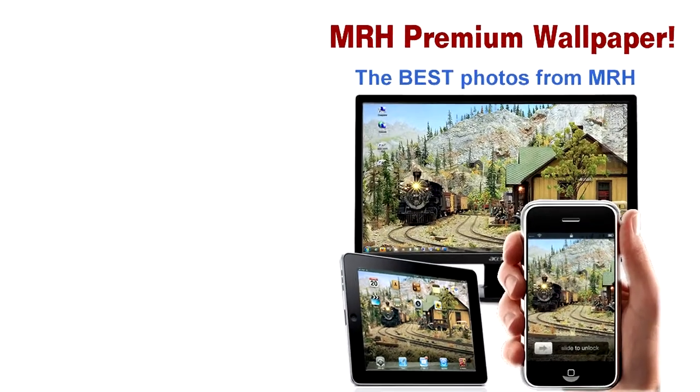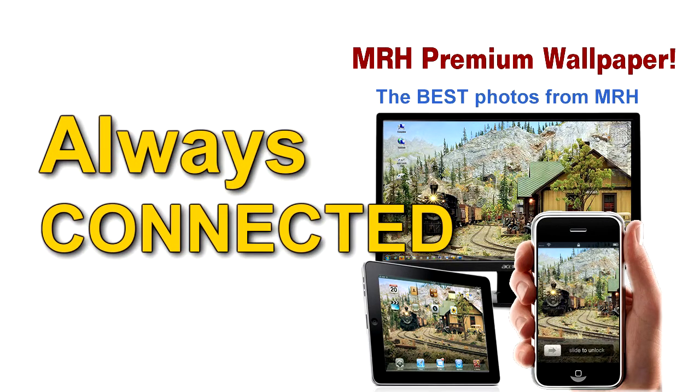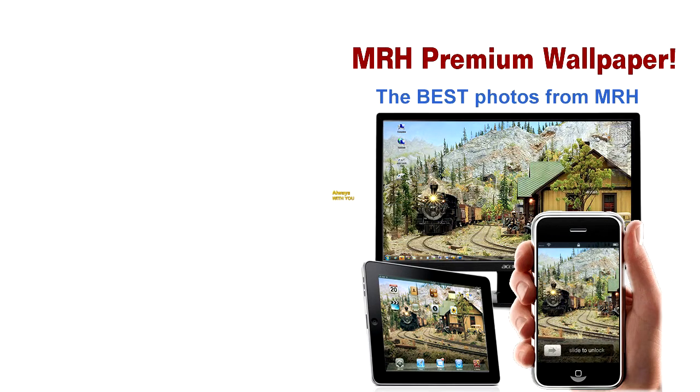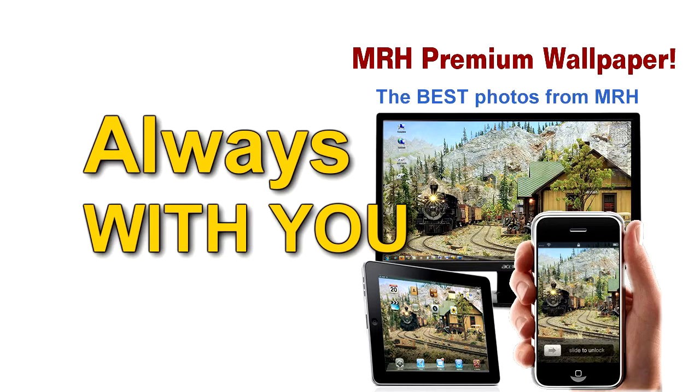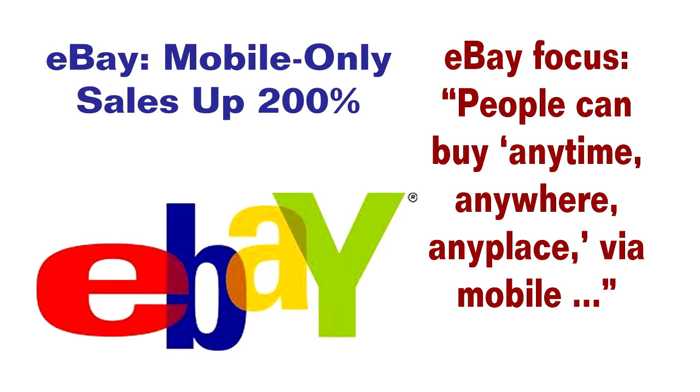These new mobile devices are always on, always connected, and for smartphones especially, they're always with you. In fact, studies are showing that some people connect to the internet only with their mobile device, and they never use a desktop or laptop ever.